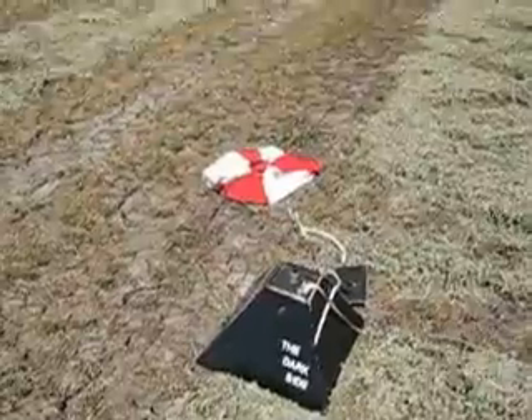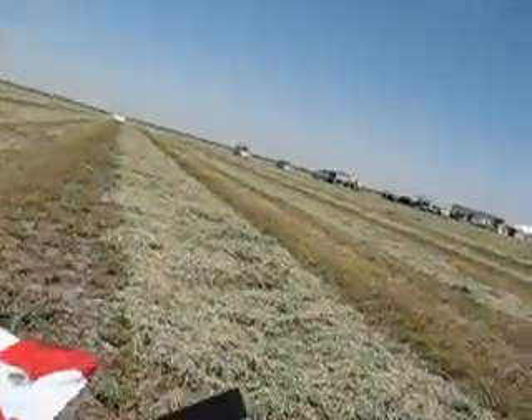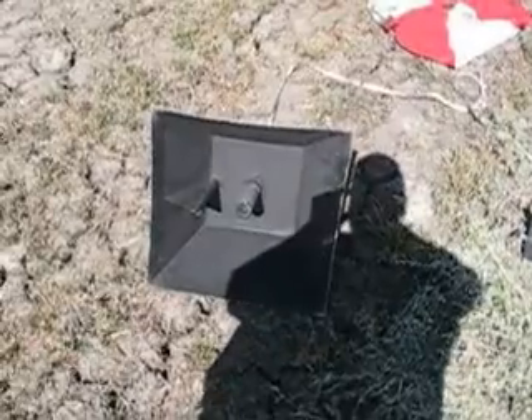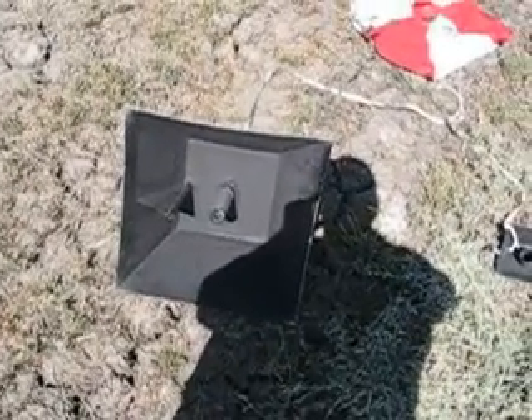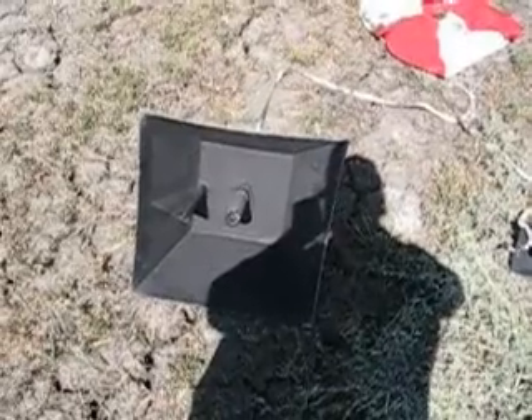And there we go — the Dark Side. Everything looked good. Let's take a look at the undercarriage. Undercarriage looks just fine. I have it painted with black barbecue paint and it's not even singed. So this was a success and next time it will fly even better.